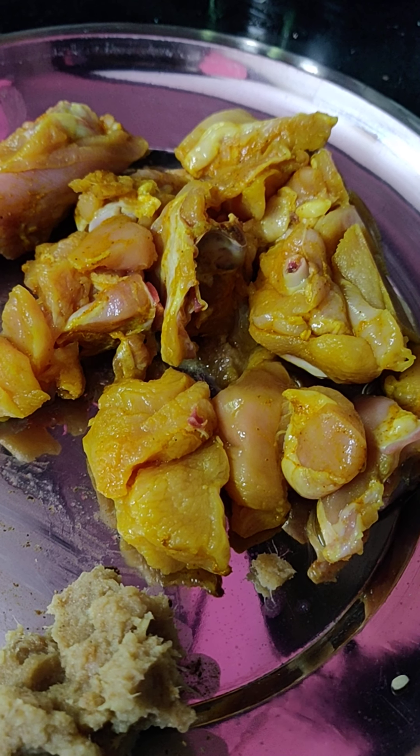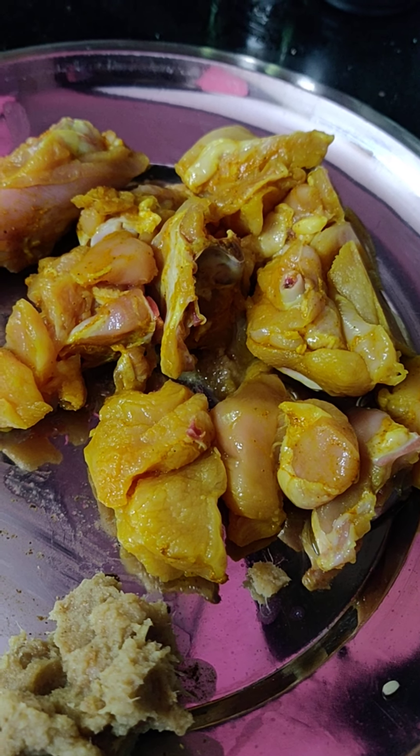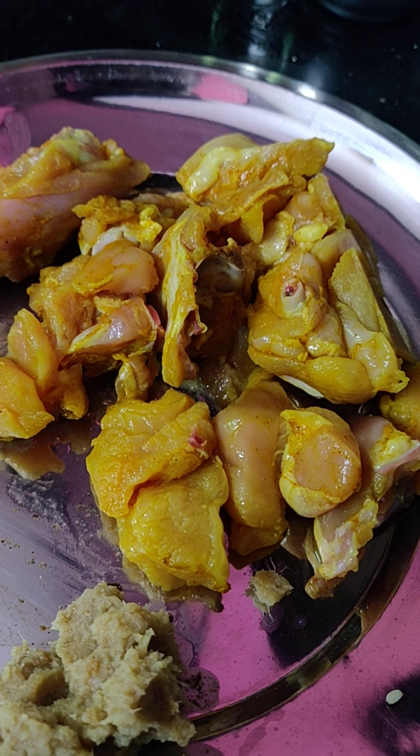Hi Friends! Welcome to Sudha's Kitchen. Today we are going to make a chicken fry, simple and fast.